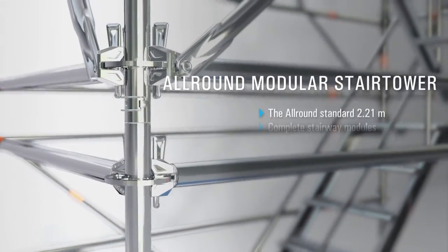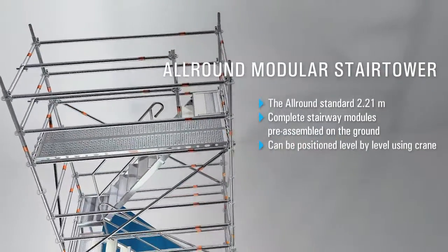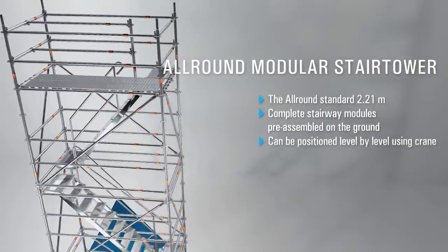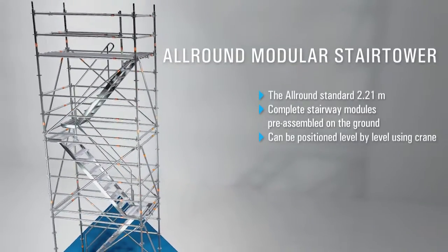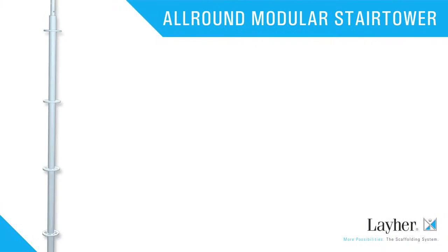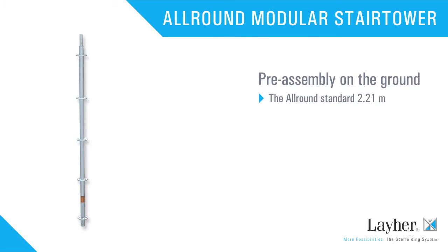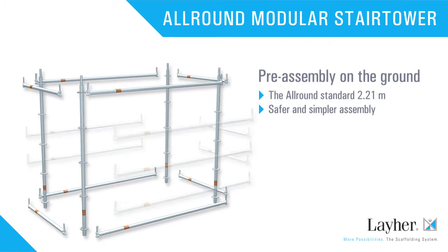The centerpiece is the all-round standard with its length of 2 meters 21. It enables complete modules to be pre-assembled on the ground and then positioned using a crane. The all-round standard is crucial for simpler and safer assembly.